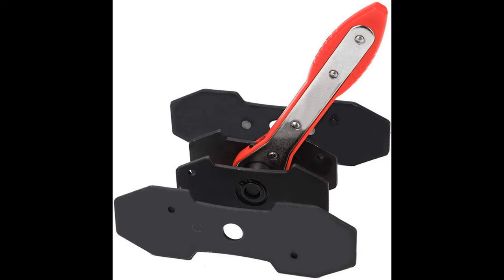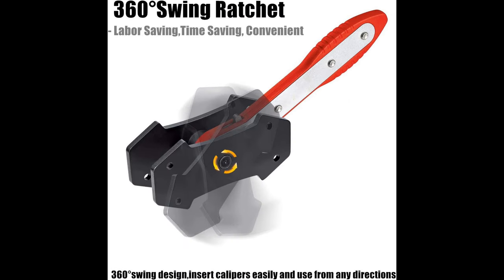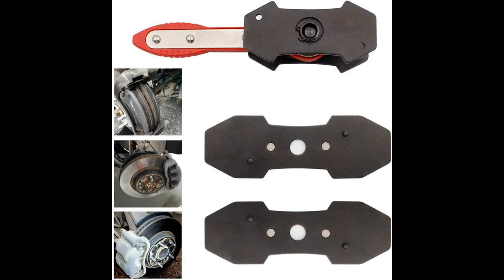Today we're going to review the Joe Joy Luxe Brake Caliper Press Tool. I am NOT a mechanic but I have grown up with motorcycles my whole life, and it's a very expensive life if you don't learn how to turn a basic wrench here and there.